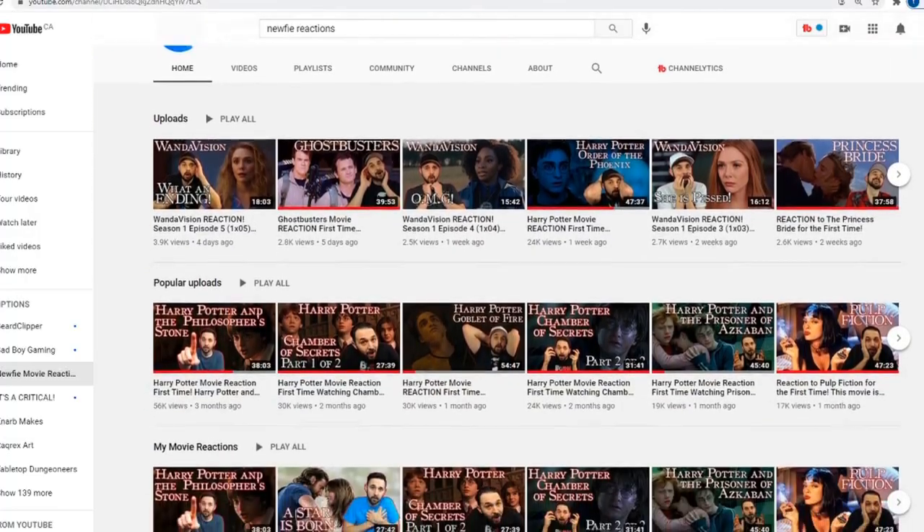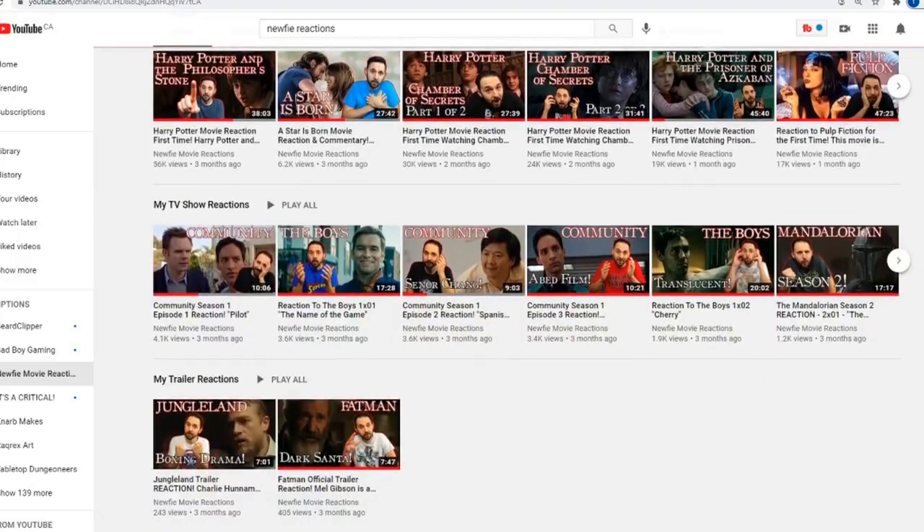Today I got a special project I'm super excited about, because not only am I a huge Harry Potter fan, but I also got to work with my buddy Eddie from Newfie Movie Reactions. If you haven't checked it out, Eddie is going through all the Harry Potter movies and reacting to them for the first time, so it was real fun to watch him go through that.